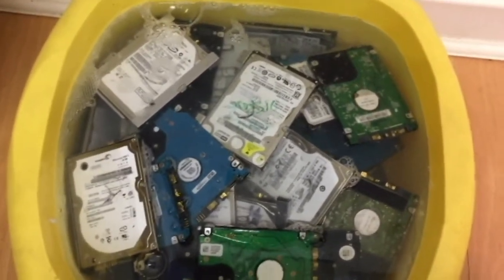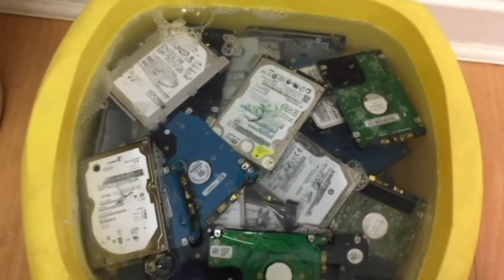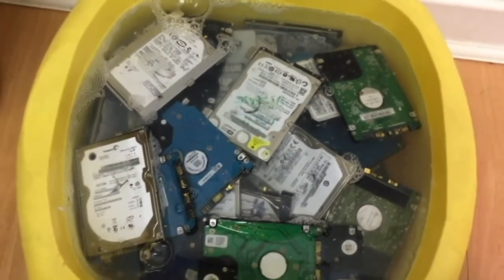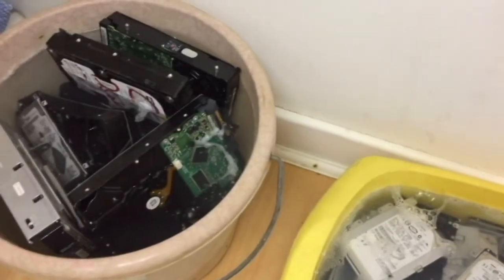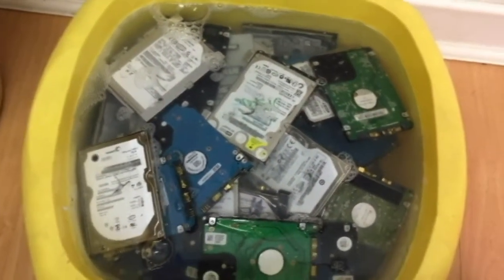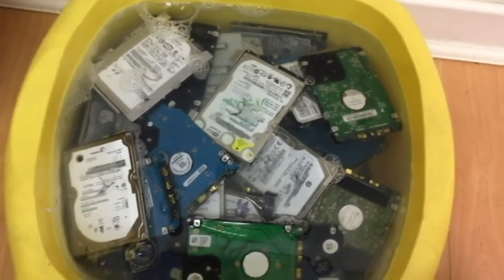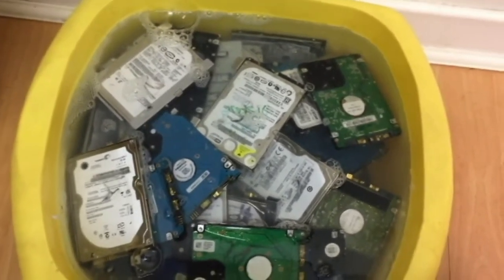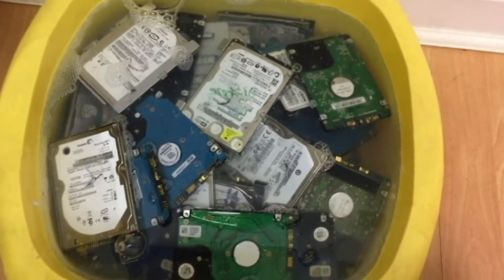But here in the shop we take data protection and the securing of information very, very seriously, so we don't leave anything to chance at all. These hard drives that have been in the water for a while are now probably ready to be disposed of. One thing is for sure — once they've been in salt water, not even a scientist from NASA would be able to recover data off of the internal disk.